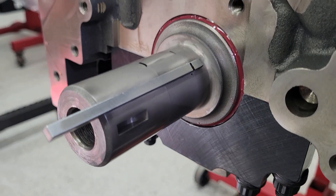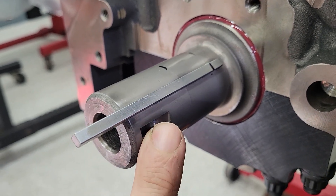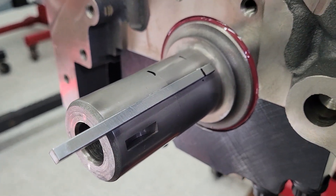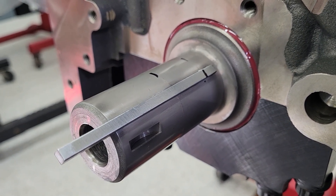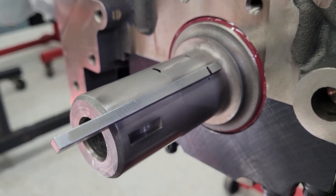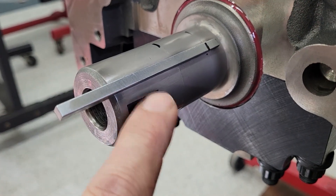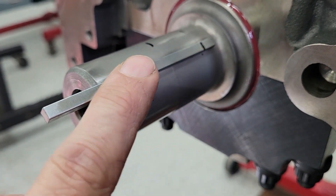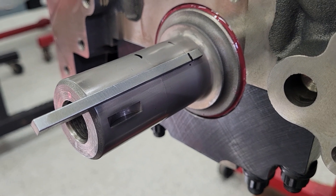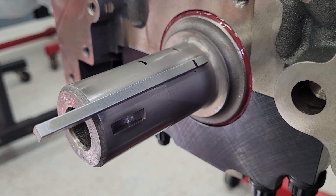Something weird about this crank: the key slot for the balancer — which you don't have to key your balancer depending on the application, stock didn't — but we always like to so that you can put a timing pointer on there and the balancer stays in place, keyed to the crank, so you can verify timing at any point in the future without worrying about the balancer being in a different location because it slipped on the crank hub. With this crank, they put the key slot out of line with the timing gear, which is strange. Not sure why, but when we took it out of the box, this is what we found. This is a crank I've had for years — bought it for a build, never used it for whatever reason, and finally found a home for it here.